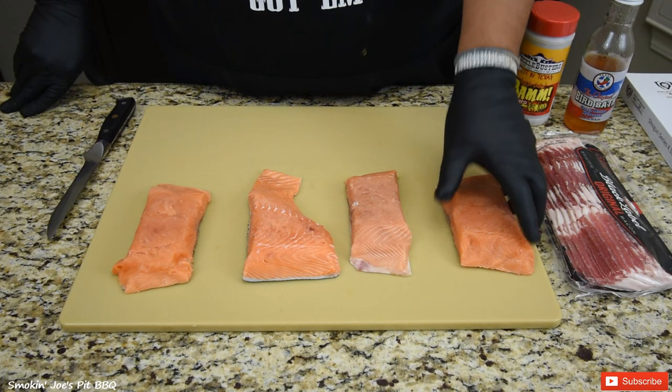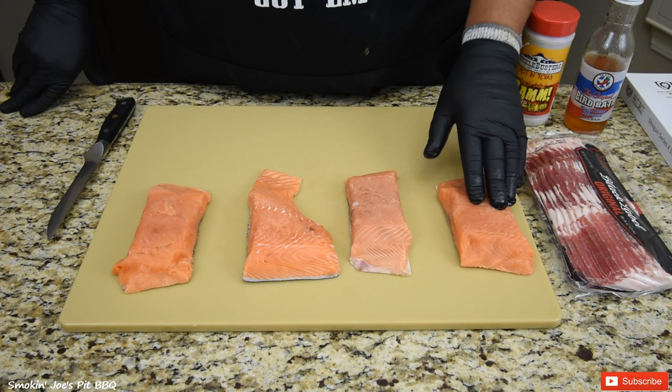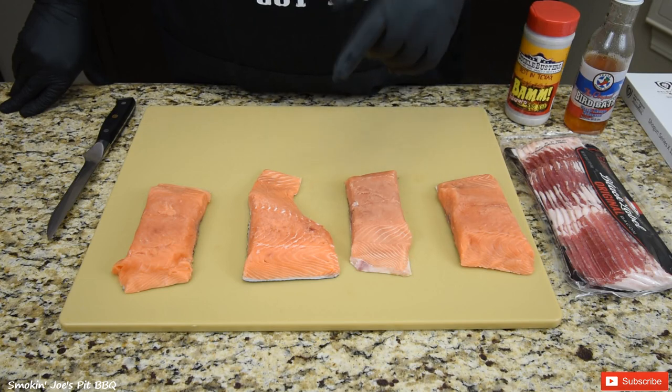Let's get started on the bacon-wrapped salmon. I do have four beautiful fillets. These fillets did come from Global Seafoods North America — check them out inside the description box. I got to tell you, this is some of the freshest seafood that you can ever buy.